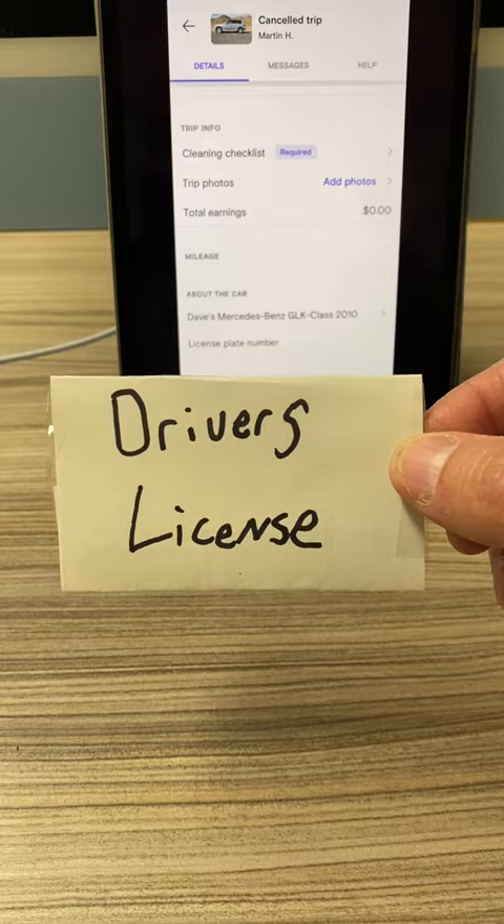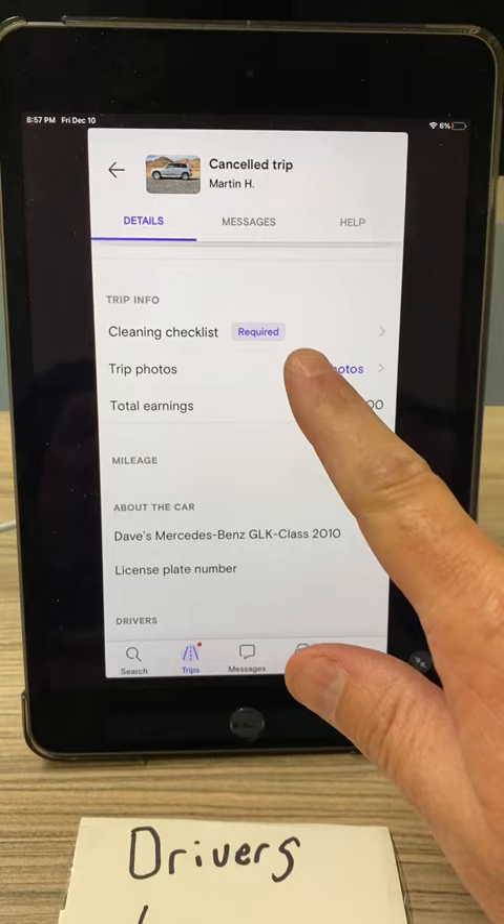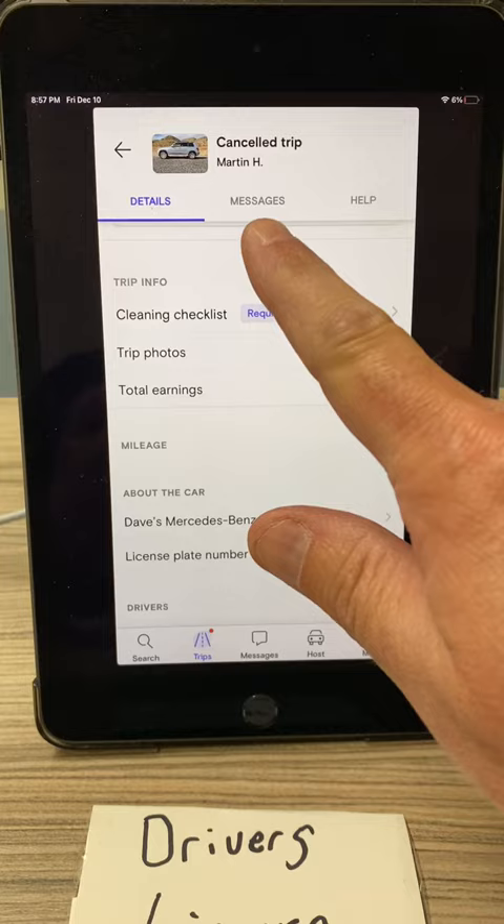Once you have those two photos, go to the app, go into the details tab on your trip, then hit add photos. Add the two photos right there where it says trip photos. After you've done that, go into messages and send us a message saying that you've added the two photos.